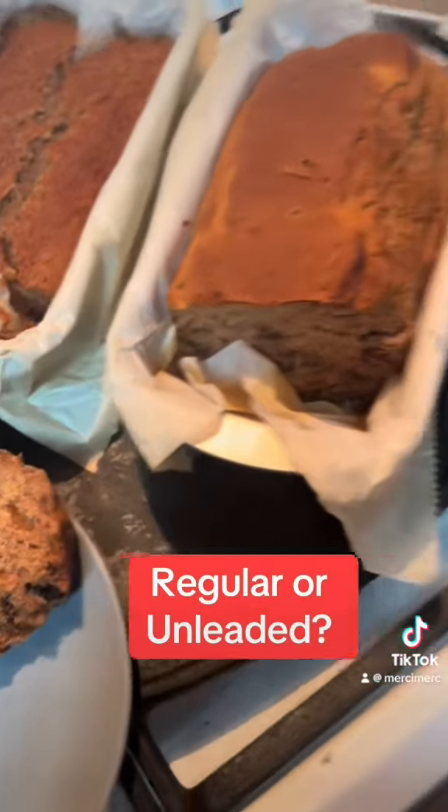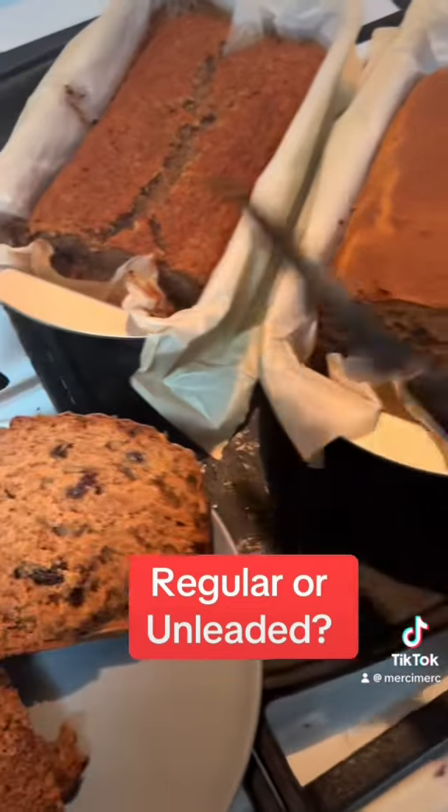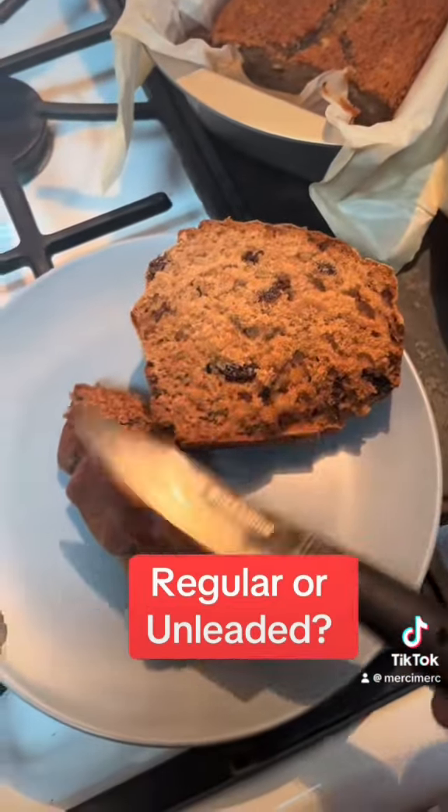We just cut cinnamon raisin, this applesauce — bam bam, let's go!